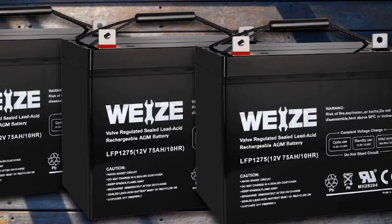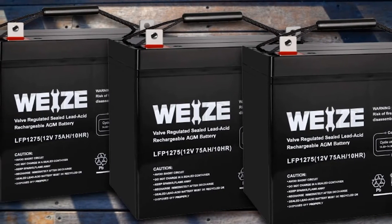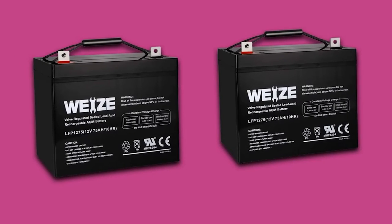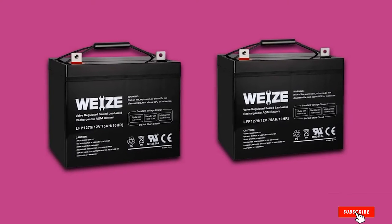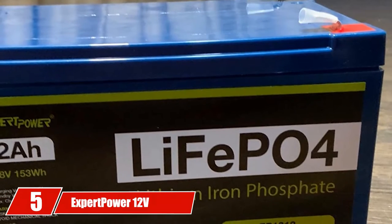Moreover, apart from being a battery for a golf cart, this 12V battery from Wyze can be used for numerous purposes with different electronic devices, equipment, and vehicles. Among its many features, this product still has a disadvantage — the battery is sold with only a 30-day refund policy, not a year-long warranty like other products.